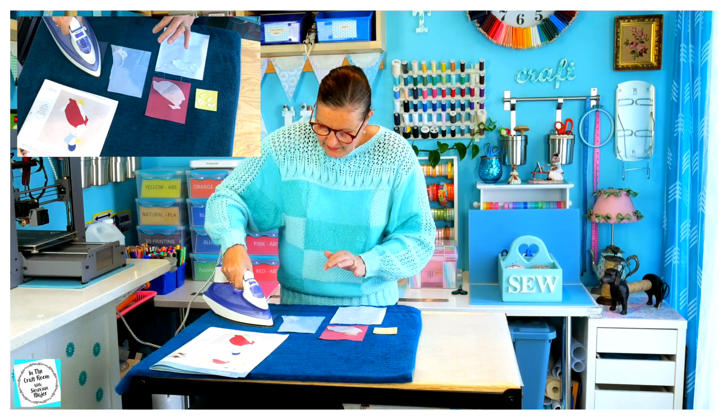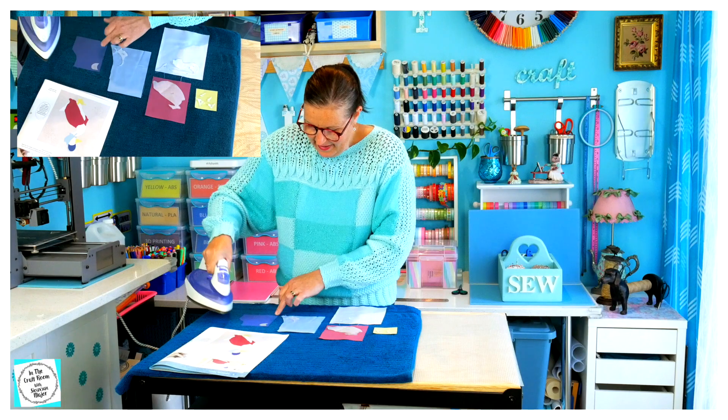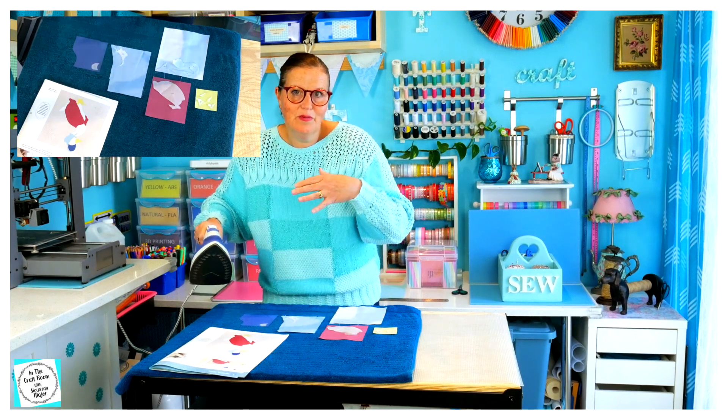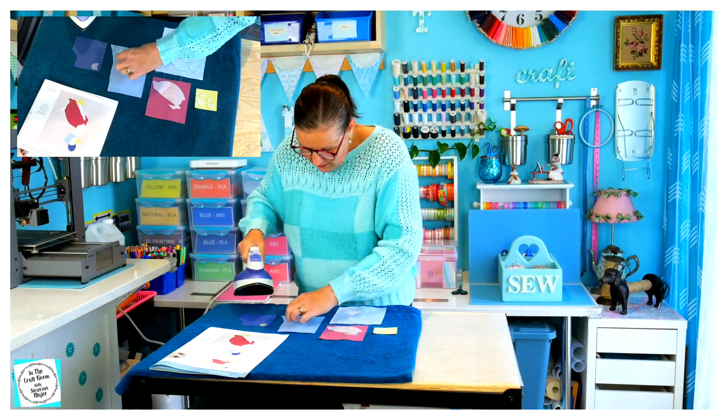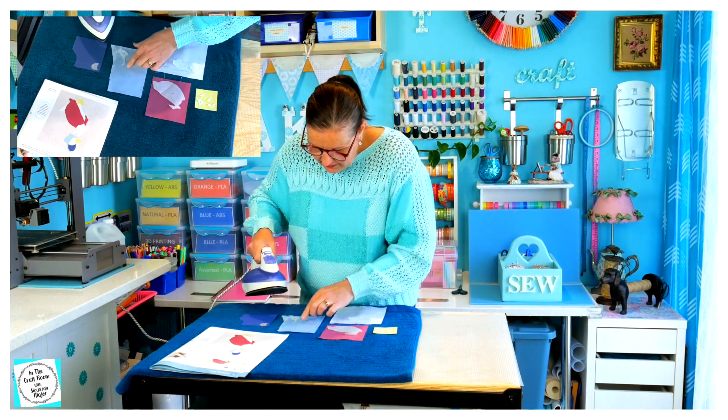Because the webbing from the back, when I was cutting, moved away from the paper side, I'm hoping that it will iron on together.